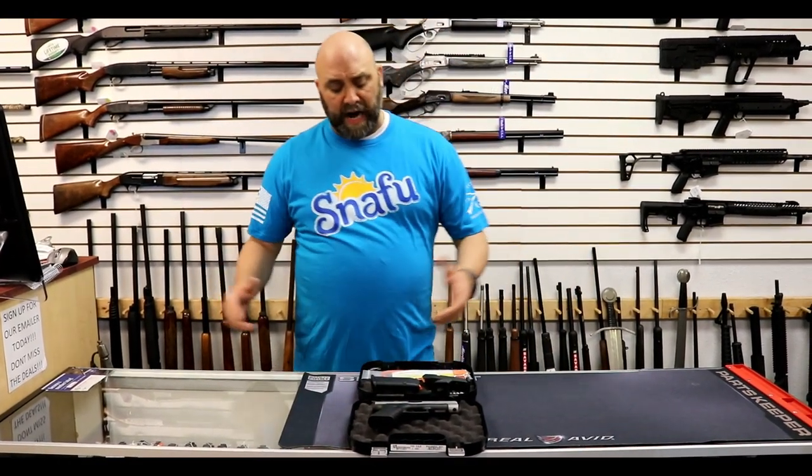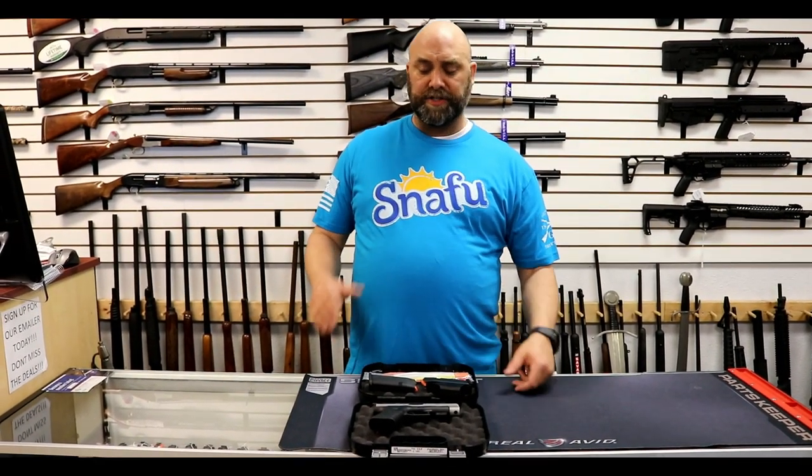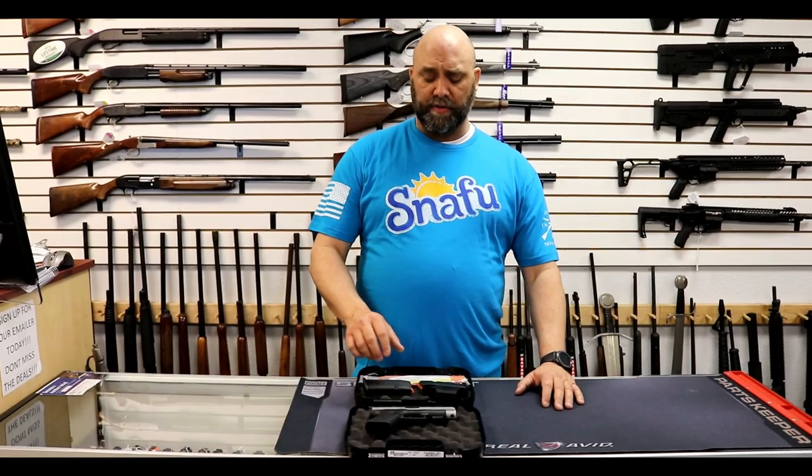We're going to do a quick what's-in-the-box — that's obligatory, right? One thing to note: the Gen 4 and Gen 5 Glocks come with three magazines, but this gun comes with two. Same goes for the 43X.